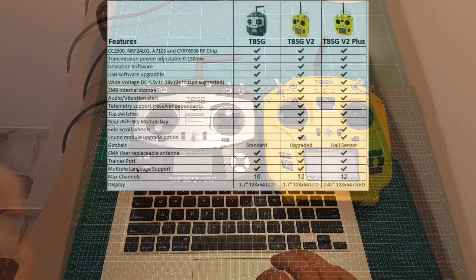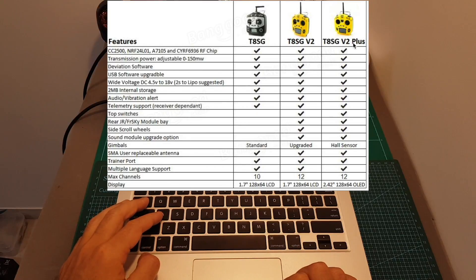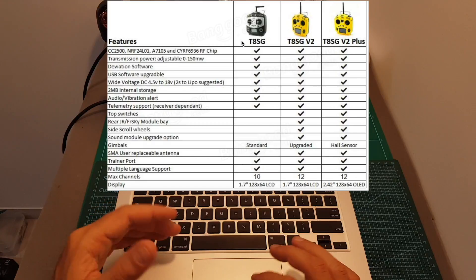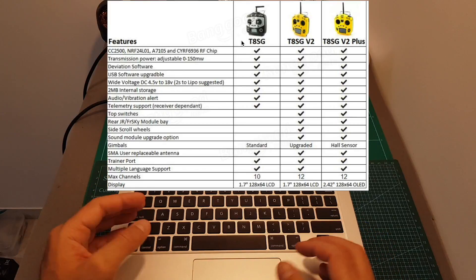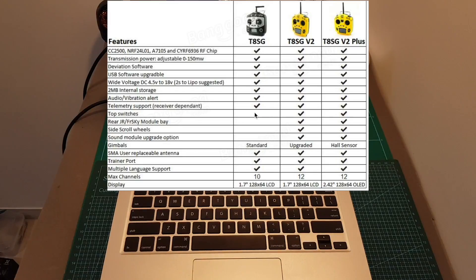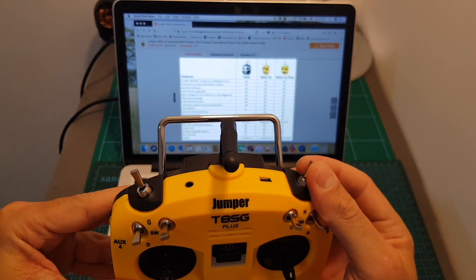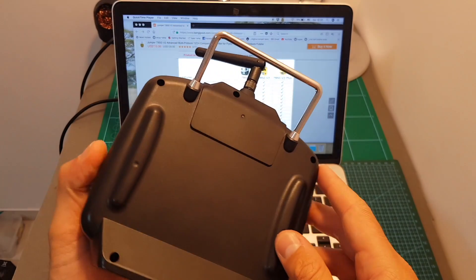On the following table you can find the differences between the T8SG V1, V2, and V2 Plus. Even though the T8SG V1 is not sold anymore, it's still worthwhile to mention the differences in case you have the first generation and are thinking about an upgrade. The first difference is that the T8SG V1 lacks any top switches, whereas both the T8SG Plus and V2 have two two-position switches on the top.